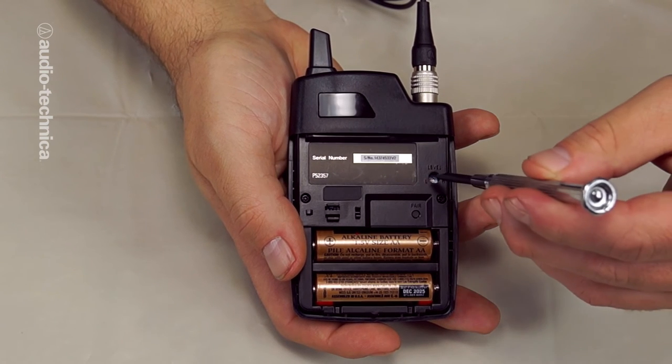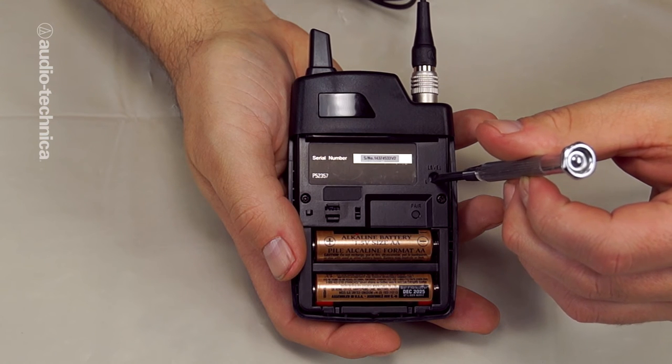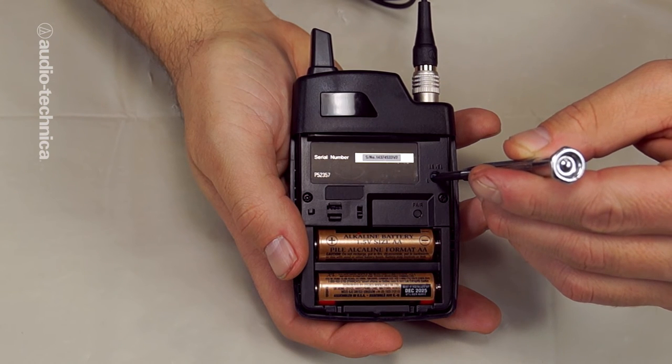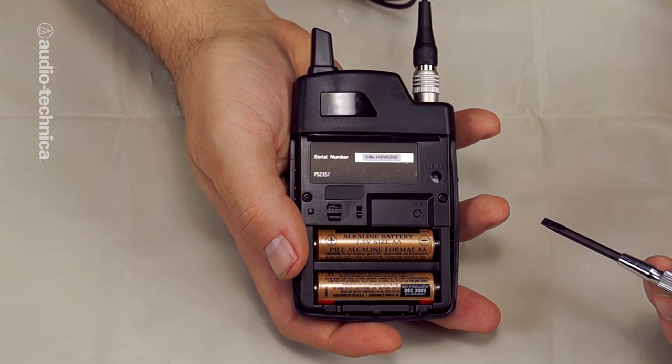Begin with the knob turned all the way to the lowest position. While speaking into the mic, gradually raise the level until it begins to sound clear and bright and no longer muddy or in shadow. You don't want to see the peak indicator come on steady. Occasional flashes are okay with loud transients.